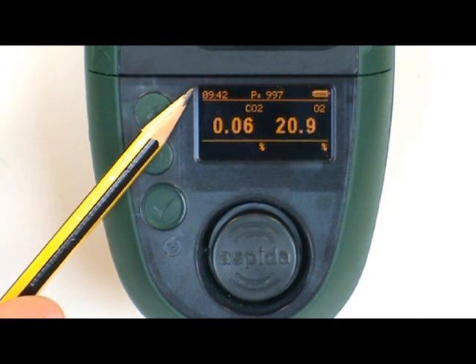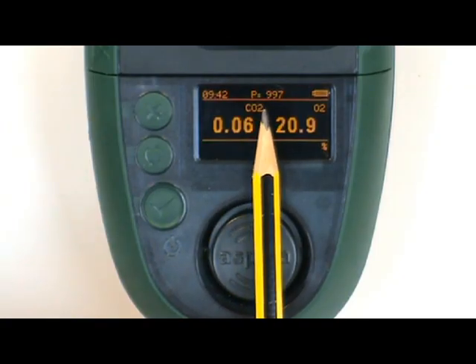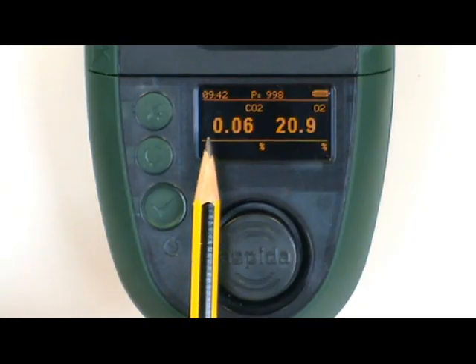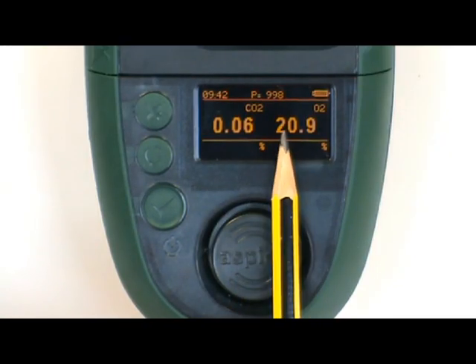The screen displays the time, the pressure, the battery state, the carbon dioxide measurement, and the oxygen measurement.